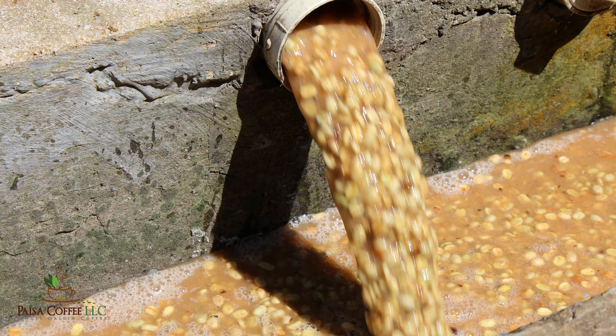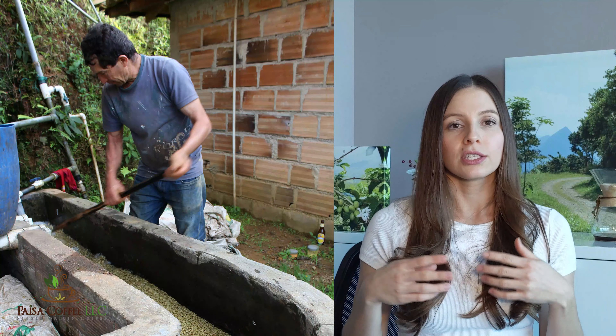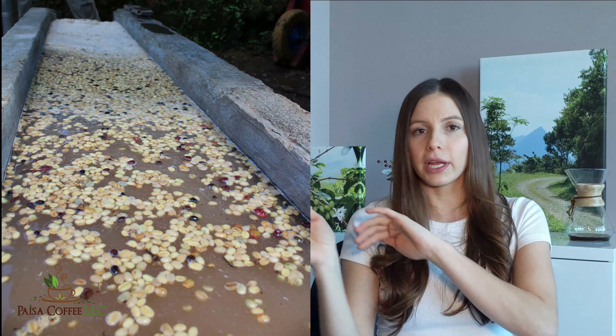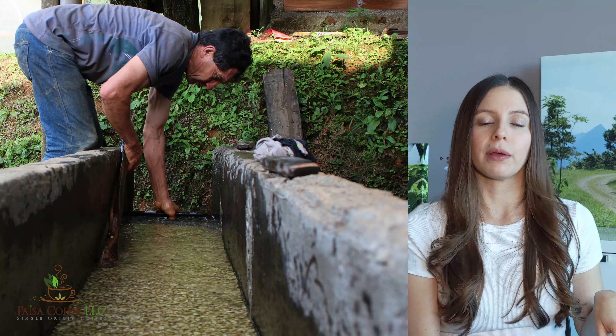To wash the coffee, all of the fermented beans are put into a channel, which is then filled up with water. The water runs through the beans and the farmer uses a paddle to stir and rub them against each other so that all the mucilage comes off. During this process a second sorting also takes place — beans with low density or defects will float to the top and can be easily removed, while lower-quality beans will collect at the end of the channel and the farmer will be able to remove those as well.